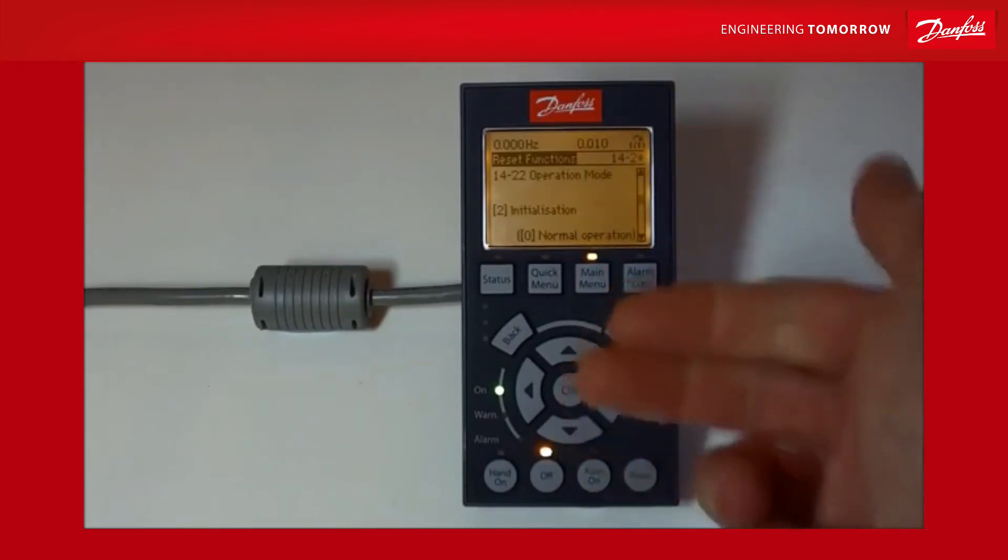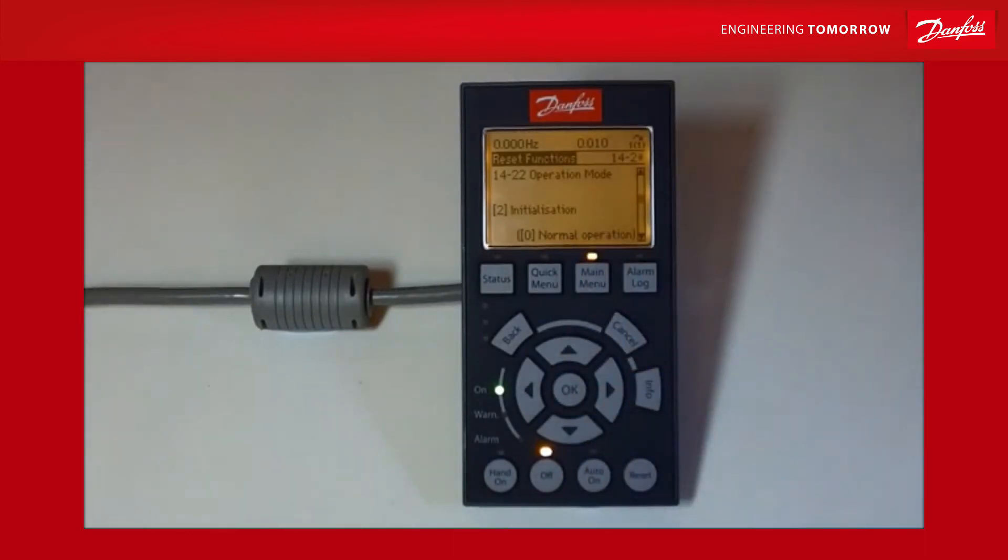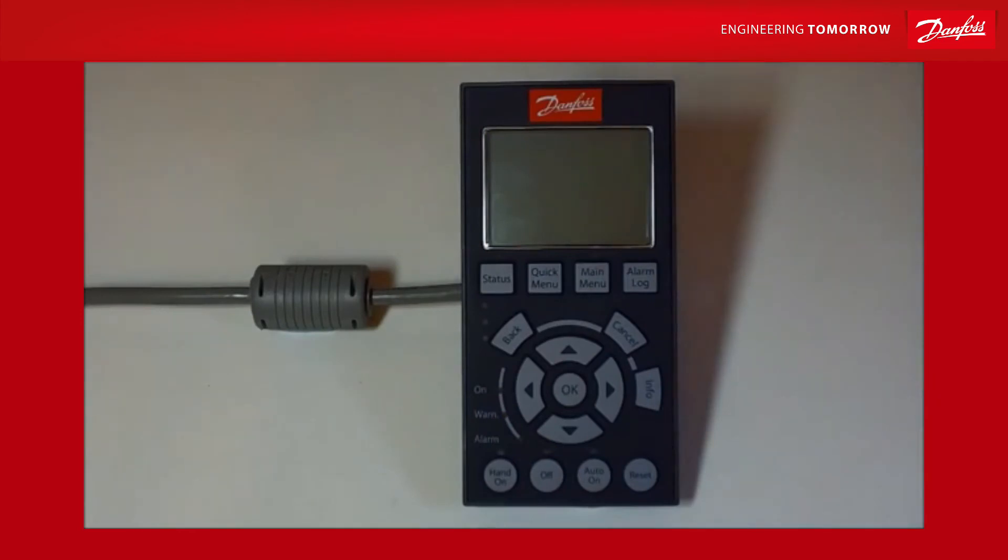Now we're ready for initialization. I'm going to power the unit down — just cycle the power, make sure all the lights go off — and then turn it all back on again. During the boot-up you'll hear the fan come on. The fan is a temperature-controlled fan and normally only comes on when the drive is warm enough and needs it, but on power-up the drive always tests the fan to make sure it's functioning correctly, and then turns it off again.